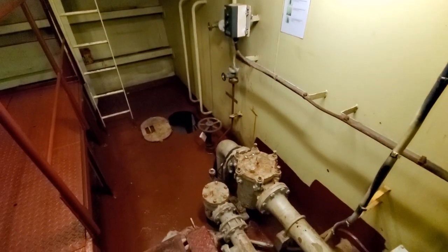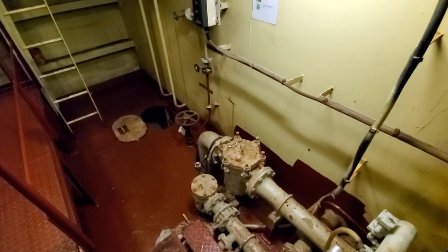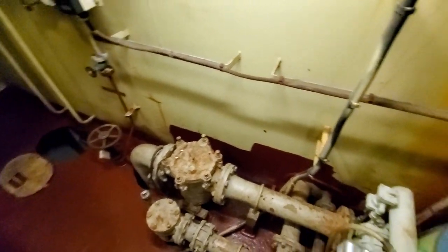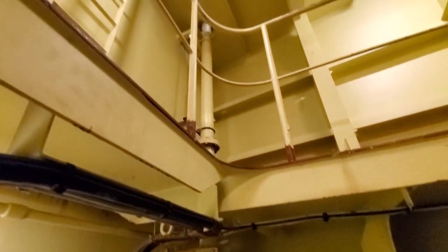These valves are always kept open. You want to keep them open because if you need to start this pump in a real emergency remotely, you need everything lined up and ready to go. You don't have time to run all the way down here in a real event.